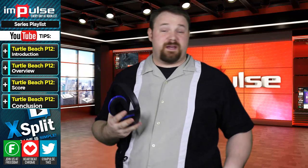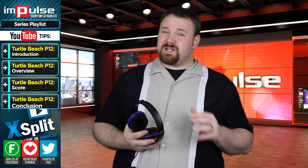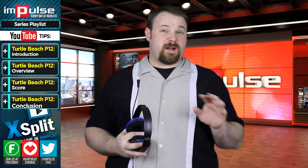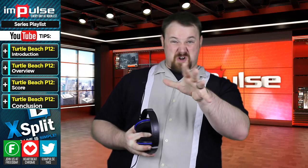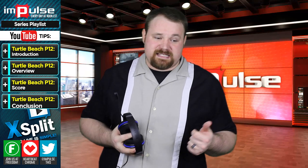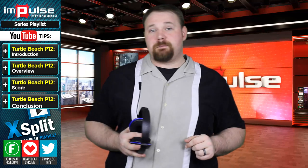Overall, because of the price point and because of everything else, I think it's a strong contender. It's not the most perfect headset I've ever seen. However, if you're looking for something in a low price point — anywhere around $30 or so — this is a decent one. Overall quality of the headset, I'd put it about a six or so.